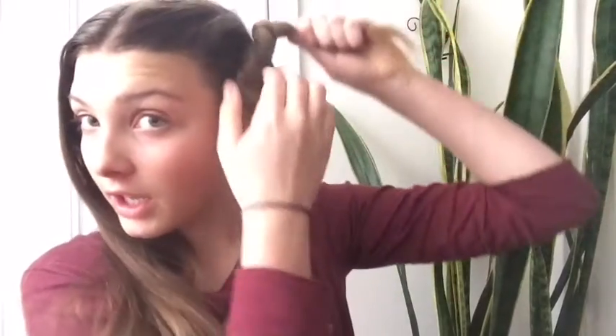Then you want to make a bun. Basically, you've made so many turns that your hair is going to be so wavy. So once you've got the beautiful bun looking so pretty, you're going to tie it off — and bam, you got yourself a heatless hairstyle!